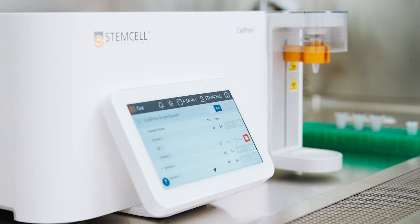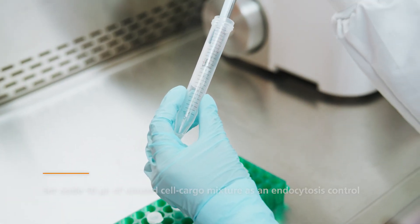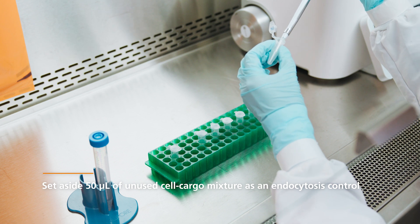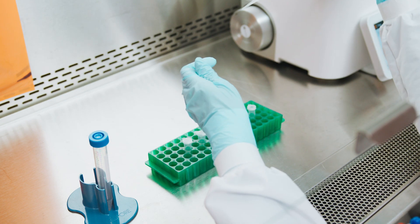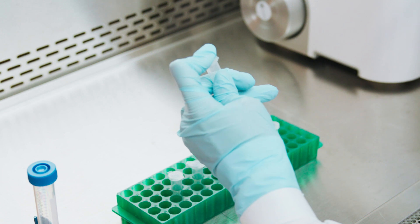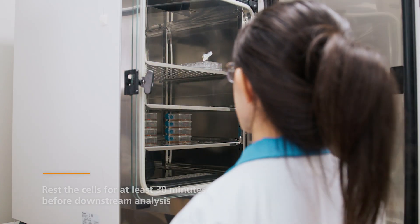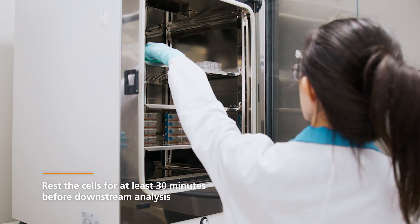Ensure a new cartridge and collection tube are used for each sample. Once complete, the remaining 50 µL cell and cargo mixture is used as an endocytosis delivery control. Transfer 150 µL of CellPore delivery medium to this sample, as well as to the untreated aliquot set aside earlier. Transfer the tubes to the incubator for at least 30 minutes. Some cell types may benefit from a longer rest period, up to two hours at this stage.